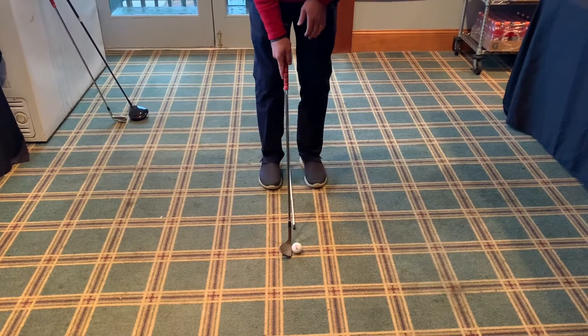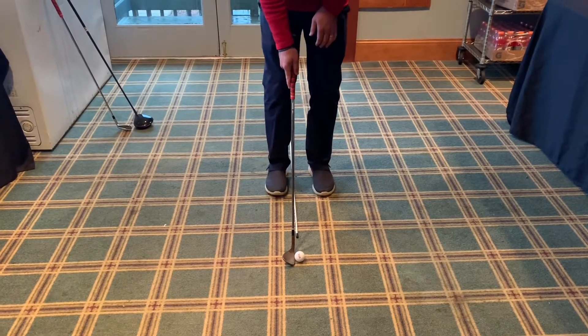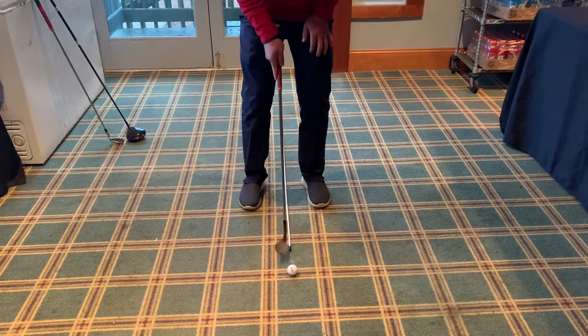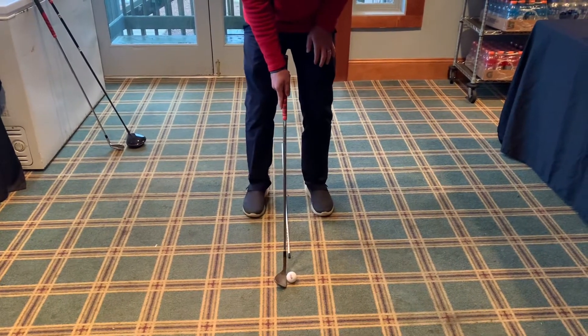With a wedge, we want the ball position middle to back. So from there, I'm going to start my feet close, get the ball closer to my back foot, keep my left foot there, and just spread out a little bit with my back foot. Now I've got the ball position middle to back. We do not want it up here — with a wedge it's right in the middle.